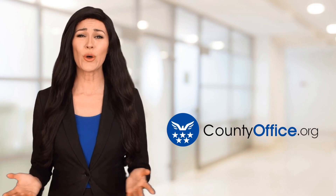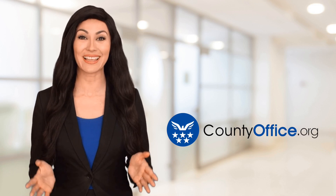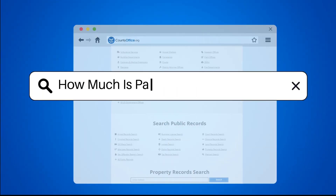Welcome to County Office, your ultimate guide to local government services and public records. Let's get started. How much is a passport photo at Staples?